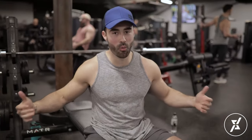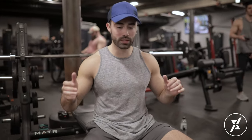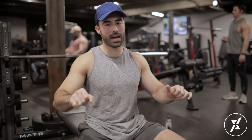Sometimes it's exciting to have a lot of weight on the bar, but it's better if you scale back a little bit and practice that range of motion with less weight so you can get it perfected.